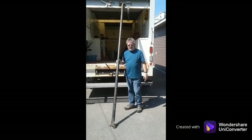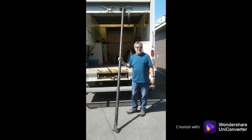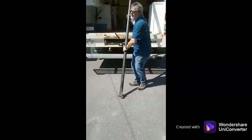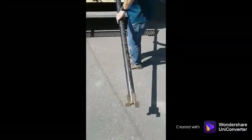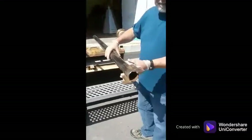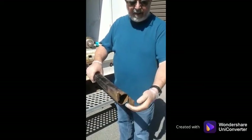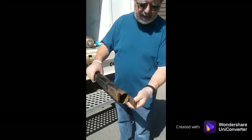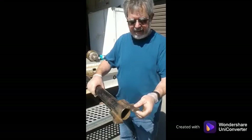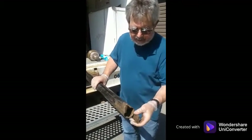The hydrant helper tool consists of a 10-foot length of 2-inch schedule 40 pipe. At the bottom, we have two tabs that are used to engage into the hydrant seat. These tabs are made out of quarter-inch plate steel and they are welded on opposite sides of the 2-inch pipe.